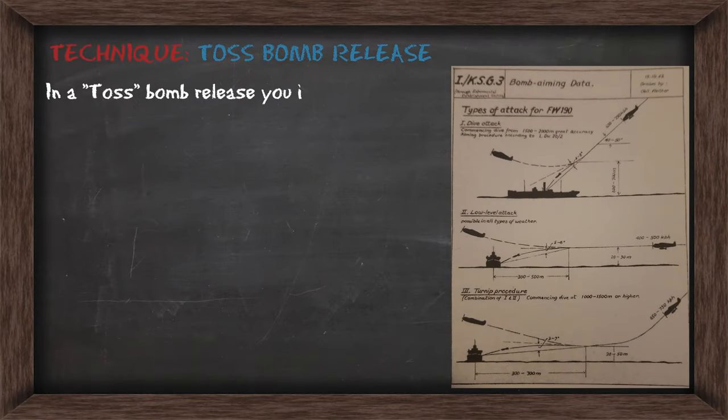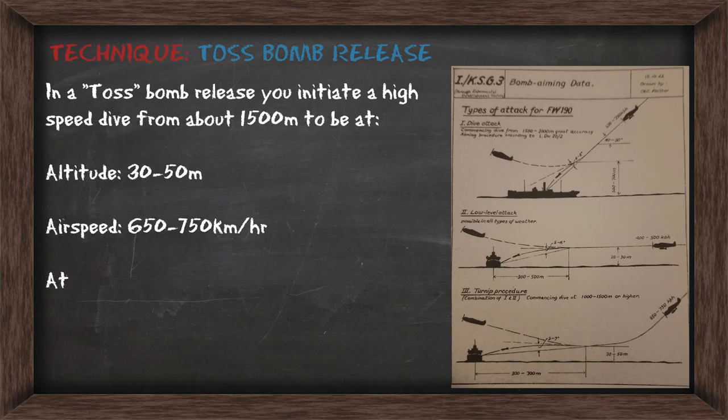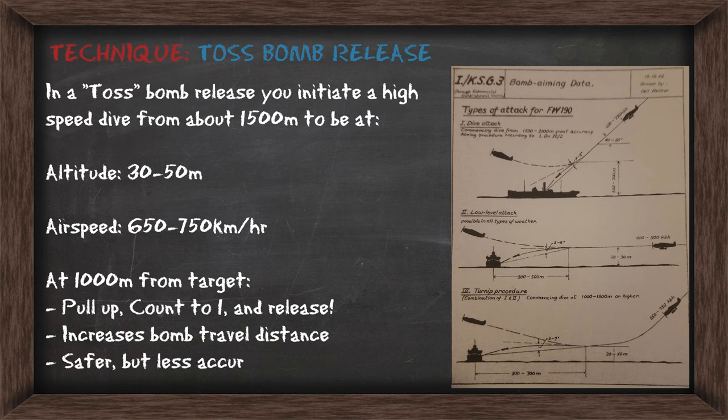Now in a toss bomb release, you're going to initiate a high-speed dive from about 1500 meters, finishing at around 50 meters. Your airspeed is going to be between 650 and 750 kilometers per hour. As you come up to about 1000 meters from the target, you're going to pull up, and then on the count of one you'll release the bomb. Essentially, you're tossing the bomb with an angle pointing upwards — that'll increase its total flight time and distance. This way you can attack a target from further away and reduce your risk to any aircraft fire.